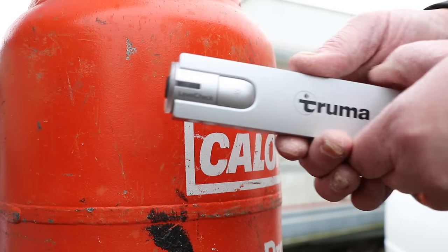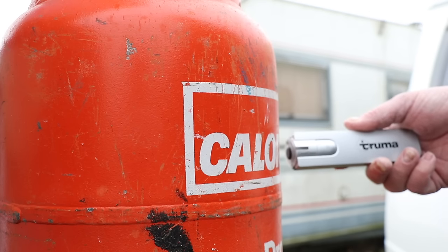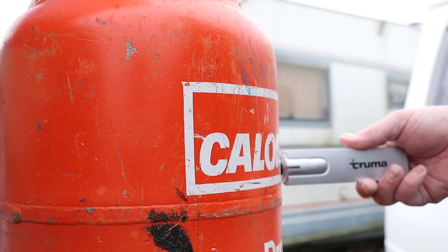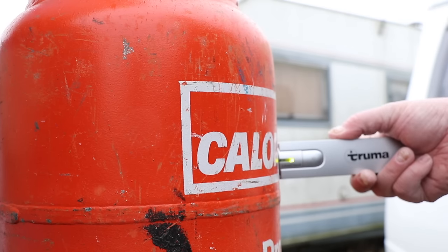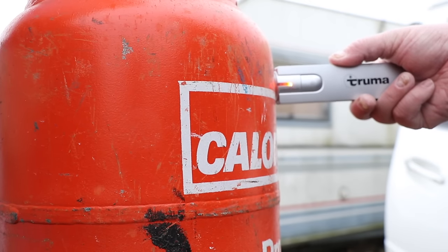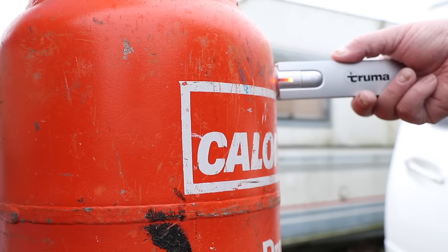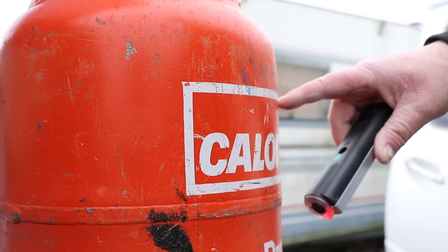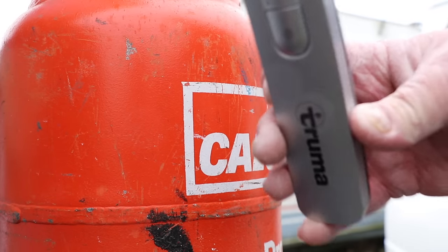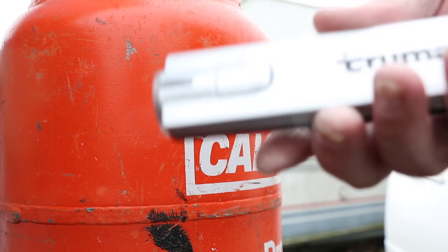It's very straightforward to use. We just literally attach it to the side of the bottle and the indicator will go green or red, and give us an indication with a beep as well. Because I know this is a fresh bottle, I'm going to start from the bottom and work my way up. It's reading green, green, then red, then green, then red — so it's telling us the level is about here on this gas bottle. It's a nice, neat, compact little device that also comes with an LED. Don't know if it's worth £50 though.